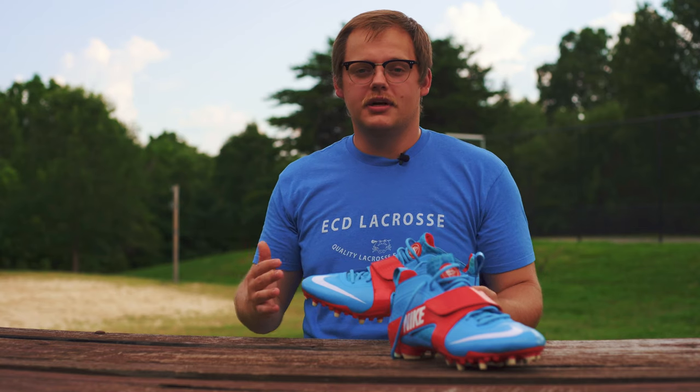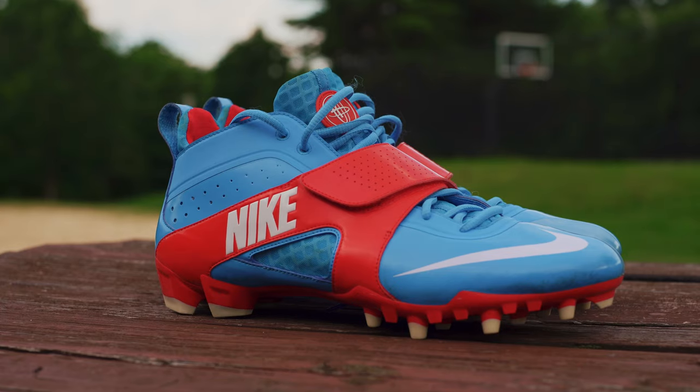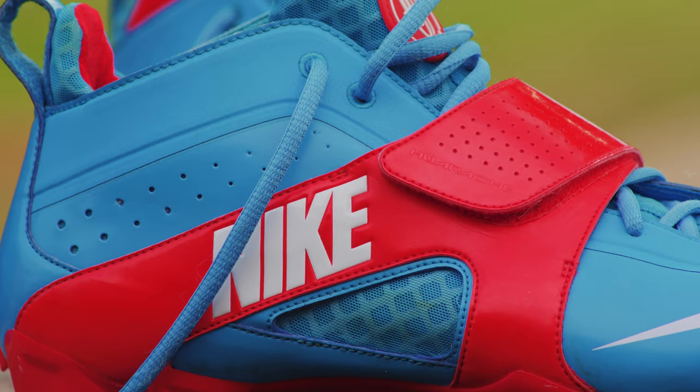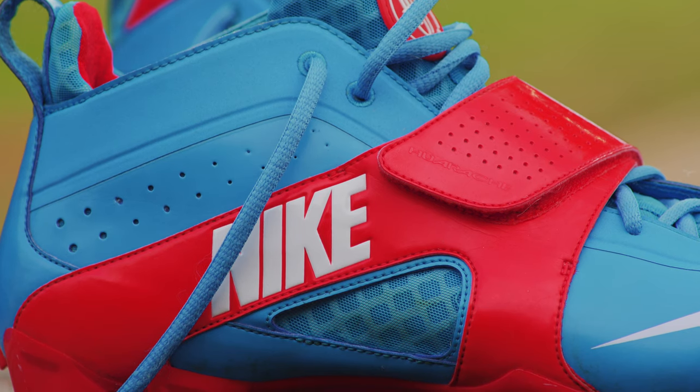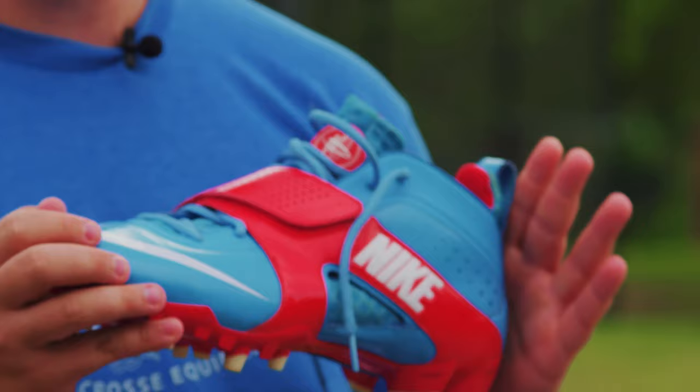The Nike Huarache 3 is undisputably the best-looking cleat to ever grace a lacrosse field. They came in a lot of different colors, such as their glow pack edition — mostly silver with three different accents: orange, volt, and blue. They had another recruiting camp edition, the California Gold Edition, which was mostly black with volt accents. They had their standard consumer ones, which are white and volt. And then you have the Panthers blue and red version that was found at the Blue Chip Camp.